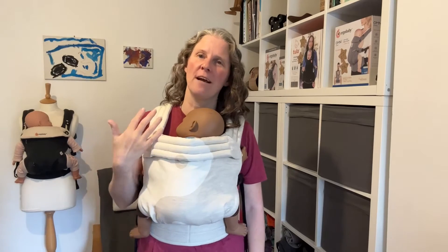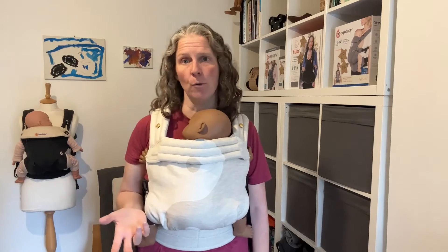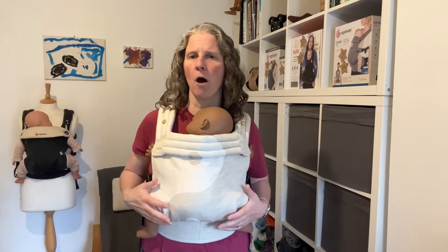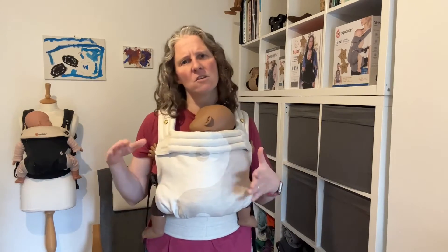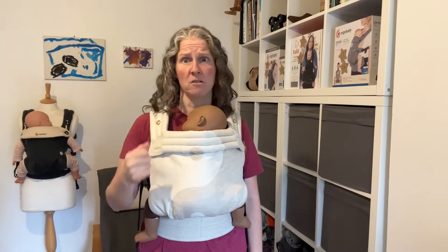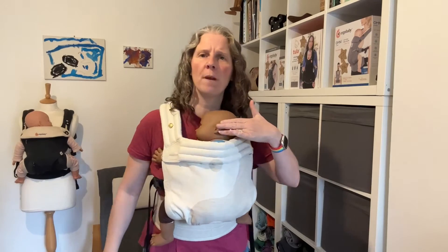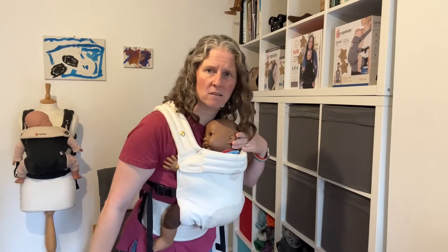One thing I would say to bear in mind if you're looking at getting an Artipop — do bear in mind it doesn't fit a newborn. It's going to start fitting around the two to three month mark, when your baby has started to open up, they've got a wider seat, they're a bit chunkier, a bit bigger. Prior to the two to three month mark, when you pop them in an Artipop, they're going to disappear right down into the bottom of the carrier, and they're not going to be able to have their legs out on either side with their knees comfortably bent. You're probably not going to be able to get them snug enough so that their body weight doesn't pull away from you.